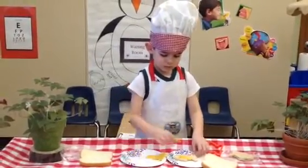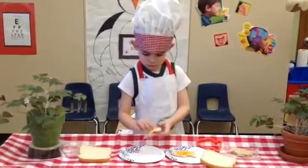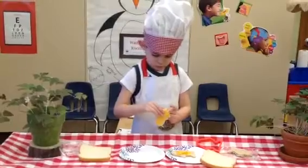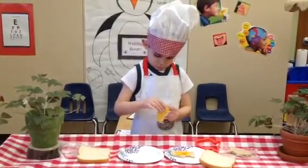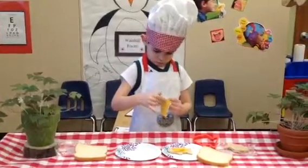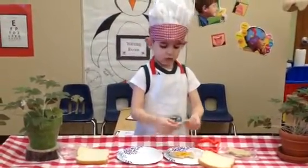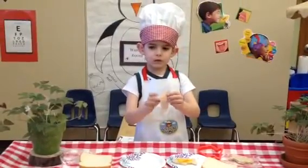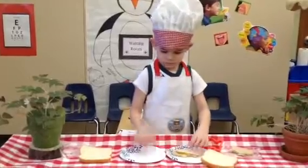Sometimes that cheese gets a little sticky. That's okay. You could probably just leave it together too. What is it stuck on top of? Turkey. Turkey, so it's turkey and cheese.